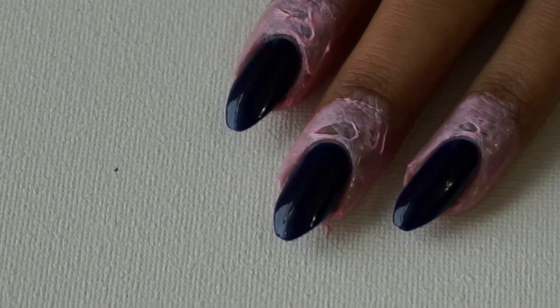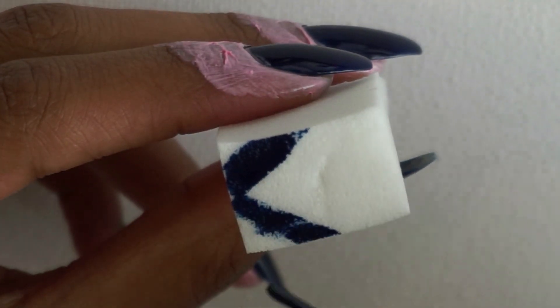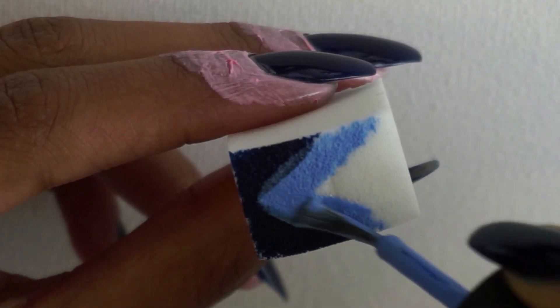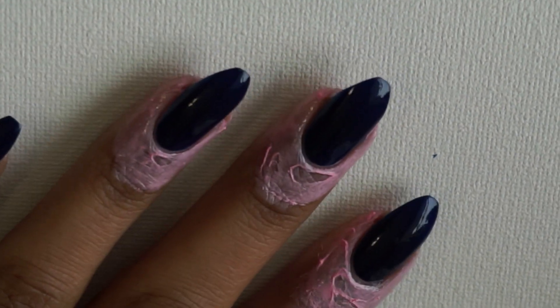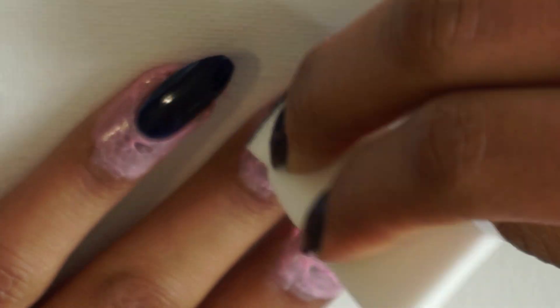Once it dries I'm going to grab a makeup sponge and I'm going to paint a triangular shaped gradient with the dark blue color that I used for the base and then a light blue color to create the light beam coming from the Star of Bethlehem. I just want to make sure that the point of the triangle is aimed in the direction of my cuticle because that's where I'm going to paint the star.